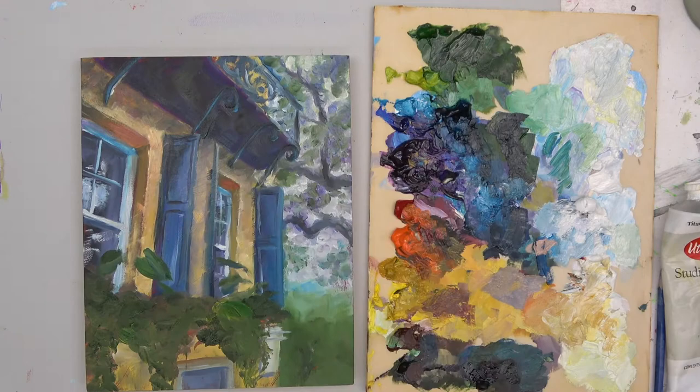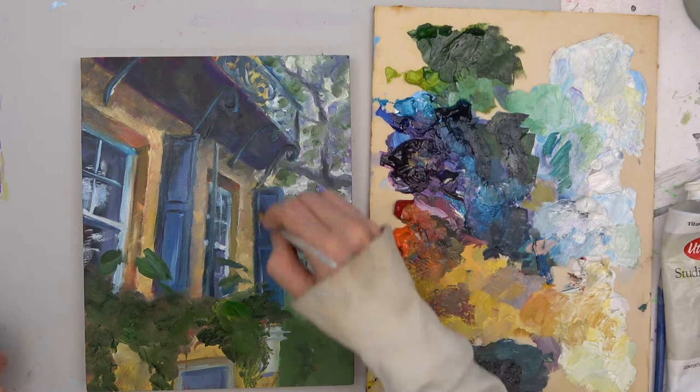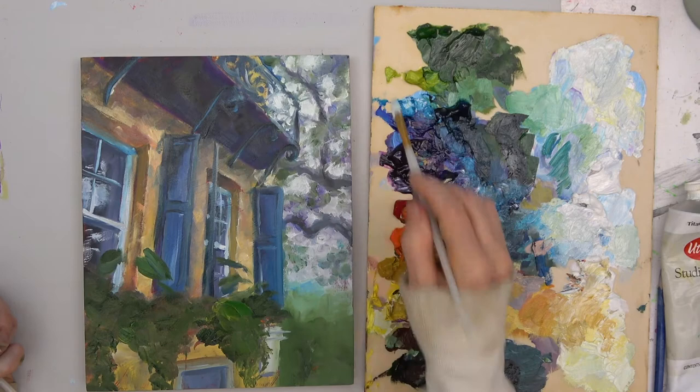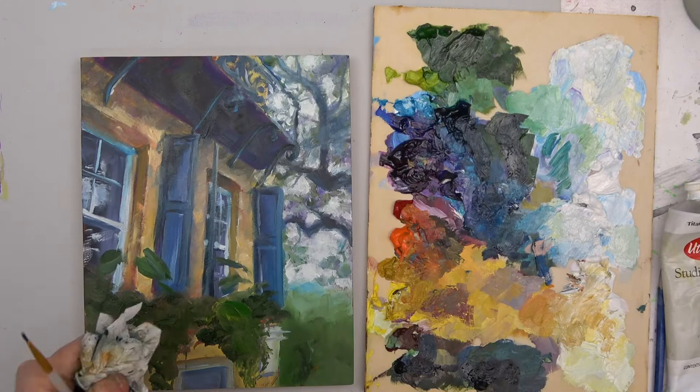I'm analyzing, adding brighter reflected colors in areas and darker shadows in areas. I can't help but get my fingers in there. Some of those lines I thought were too harsh — I'm trying to keep it nice and loose, so sometimes I'll take my finger or my brush and intentionally mess up lines just to soften them up and add energy to the painting.